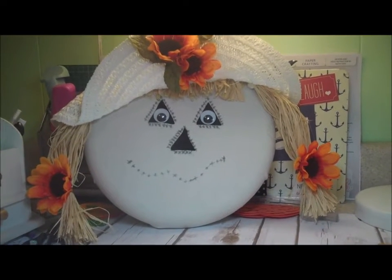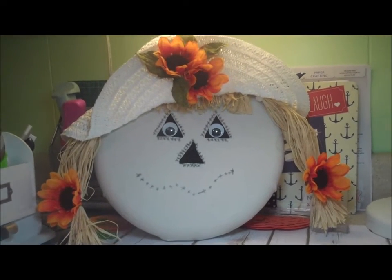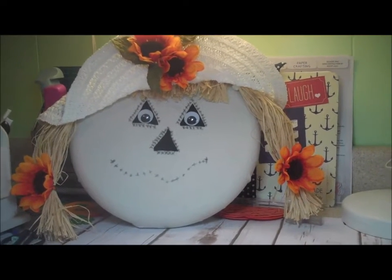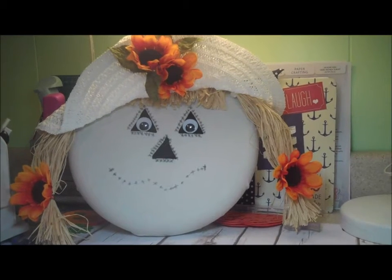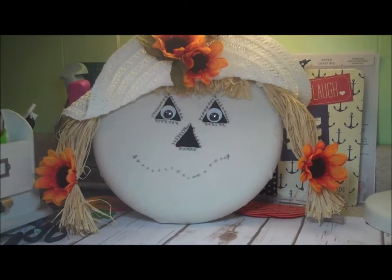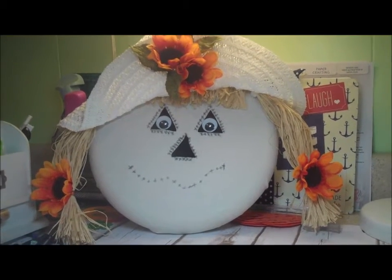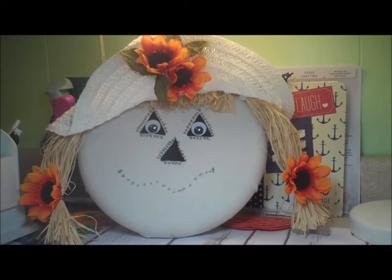Hi everybody, it's Donna. Before I get started on today's project, I thought I'd just do a cute little share with you of a project I've finished. I didn't show me making this because I followed almost exactly a tutorial that was over on Maymaymadeit's channel — I'll put the link to that video in the box below so you can go check it out. She did a really nice tutorial, easy to follow.